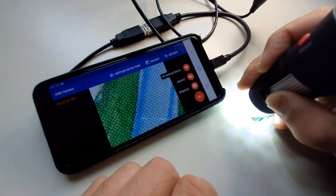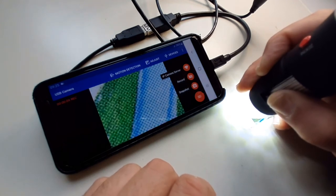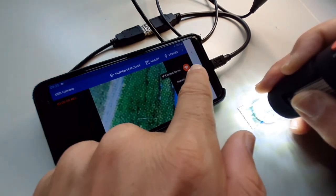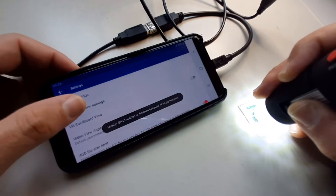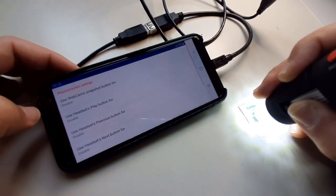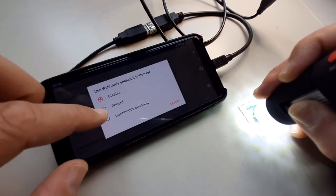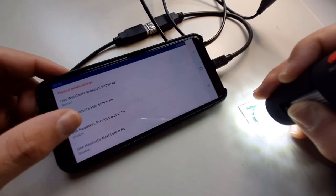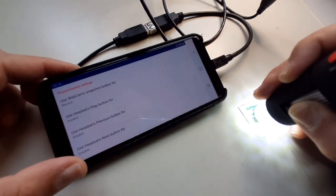You can press record and it will record the video. I want to show you the settings — in the settings you can actually switch on a feature so that the buttons on the microscope are recognized by the app. You switch it to on, and then by pressing the button you can immediately toggle the recording, which might be convenient.